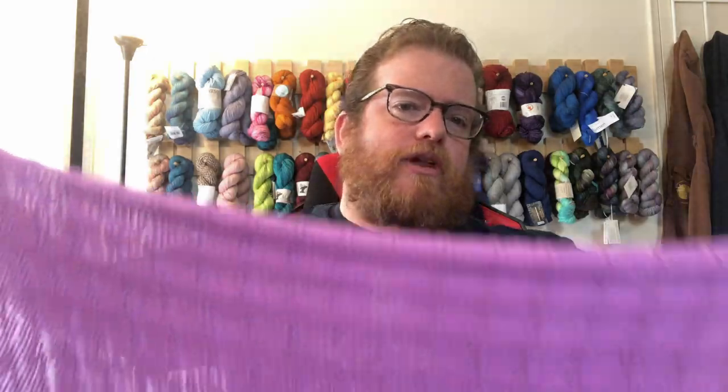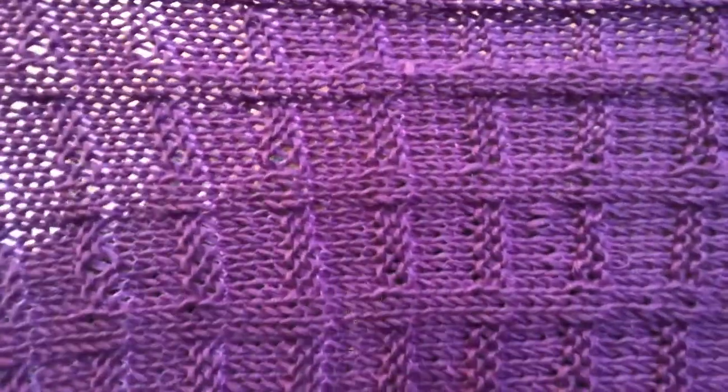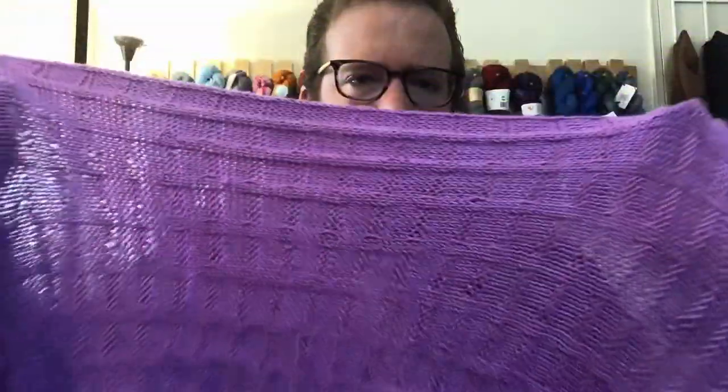I decided to make a shawl with the yarn I got and this is kind of what the finished project looks like. The name they chose for this color is Lilac.